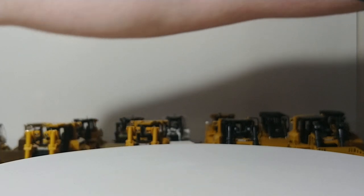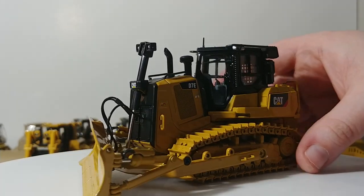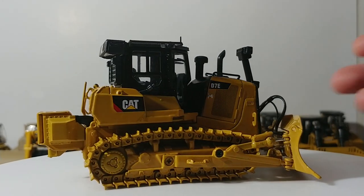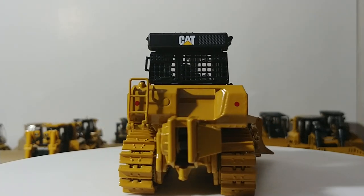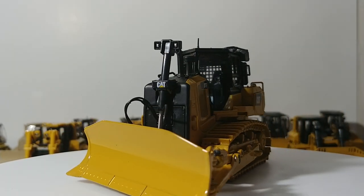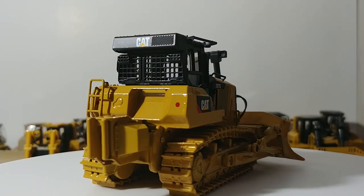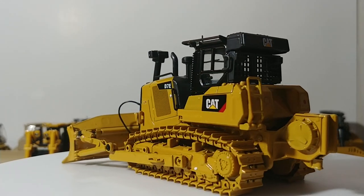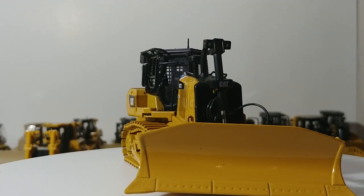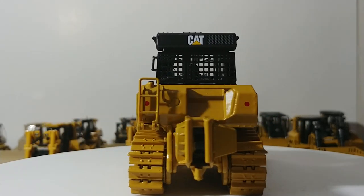Then we have a much newer version released within the past couple of years by Diecast Masters — this is the D7E in a pipeline configuration. It has an adjustable angle blade you can set via screws to whichever angle you want, and a winch at the back. The top is removable if you want to place a figure inside the operator's compartment. It's a very sweet-looking machine — I was very excited when they announced it, something completely different from a standard dozer. This machine is also available in the Diecast Masters Dozer Evolution Series alongside an older-style dozer.